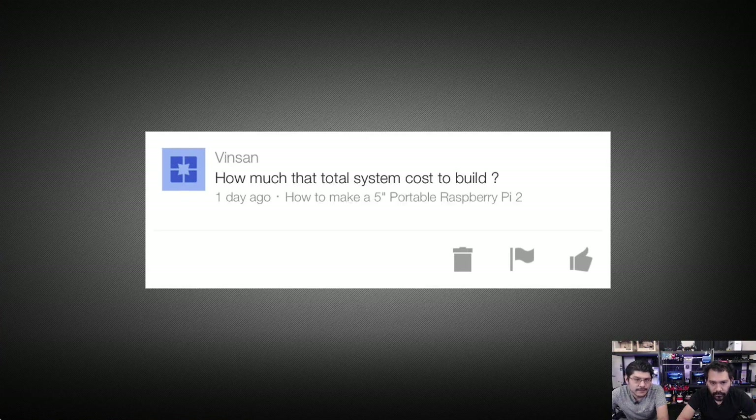Next question is from Vin San on the KIPPA project — how much does it cost? We were just talking about that. With the discount, it's about $113 — that's if you don't have any of the parts and you have solder, an iron, and all that stuff. That's why we don't tell you the price, because you may or may not have some of the components already. If you need everything, it could be around $150.